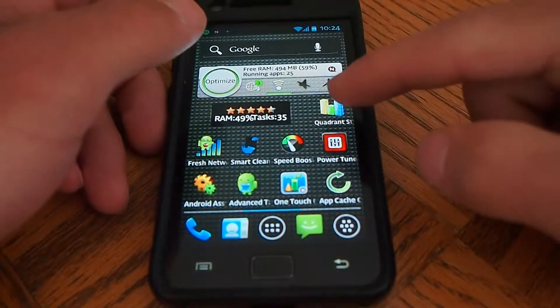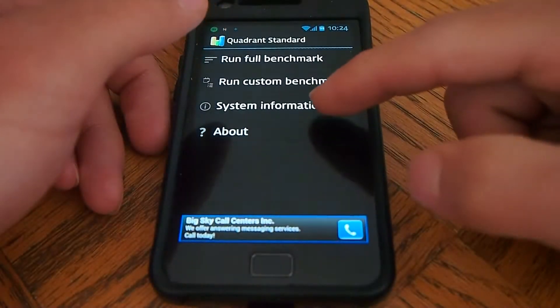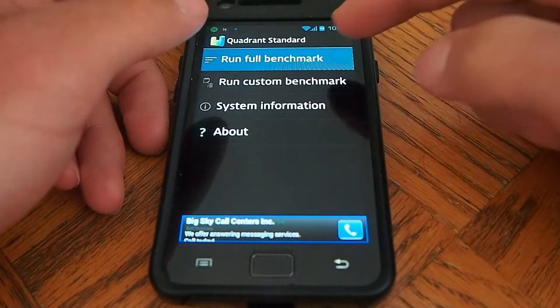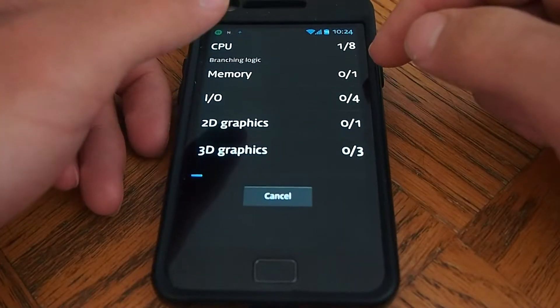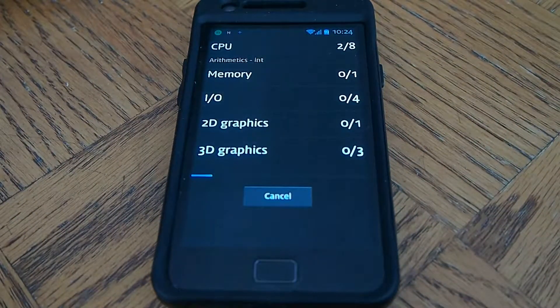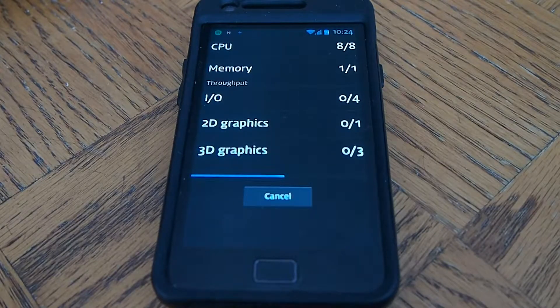Now I'm going to go back into Quadrant and show you guys. Two cores enabled. Now I'm going to run the full benchmark. Here we go.